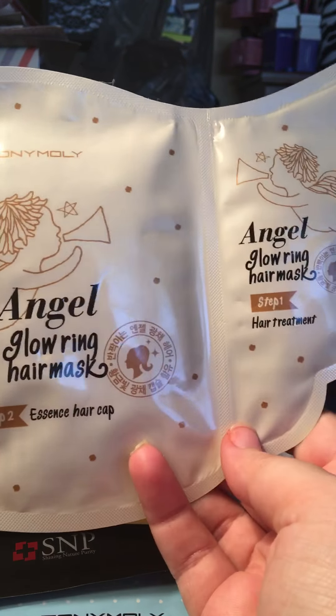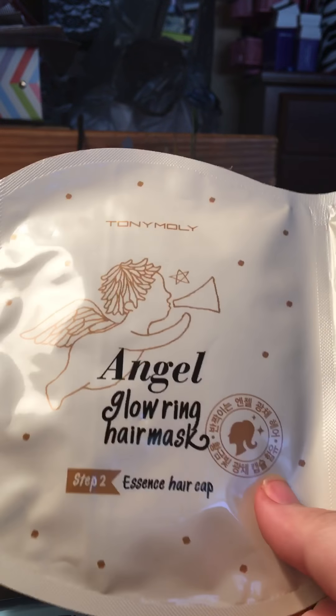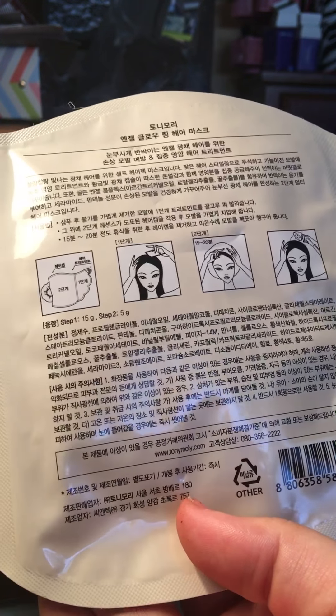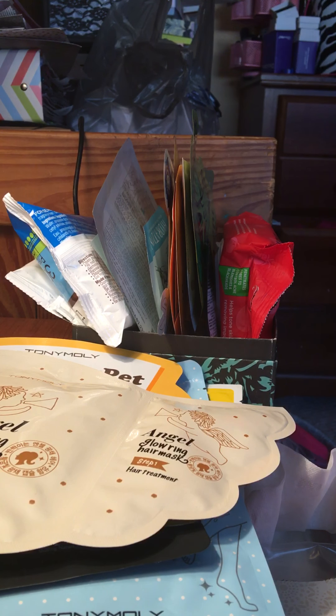The next thing is another Tony Moly product — I actually found this near the register. In this little angel wing pot pouch is step one, which is like a shampoo. Then inside is a little hair cap, like the ones you wear before surgery or when you don't want to get your hair wet in the shower. You put it on after the shampoo and leave it for 15 to 20 minutes. There's a little bit of English on the back, which was helpful. The hair pack was $5.